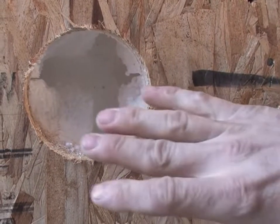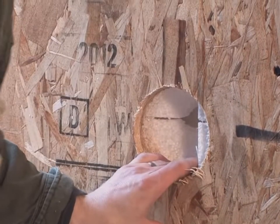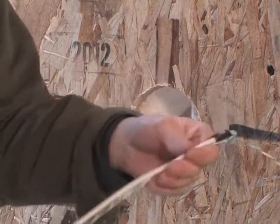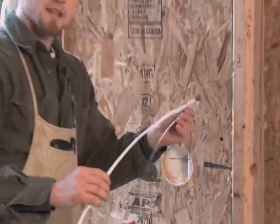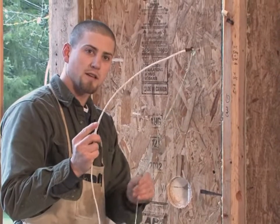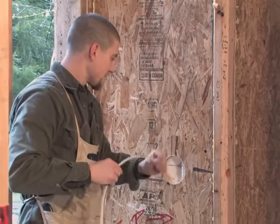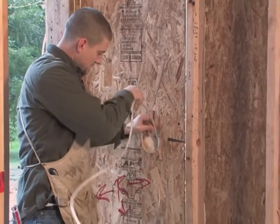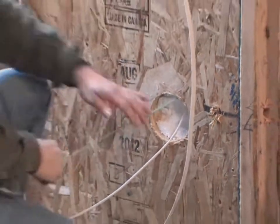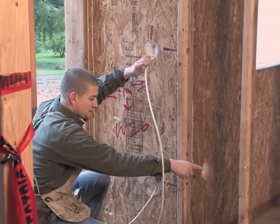We've got a chase right here, and if I just reach over and grab my wire — in this situation when I'm fishing down, I have my string already attached to my wire. It also gives me some pliability, and in the future it gives me the option of running continuous wire down there. That is how I would pull down.